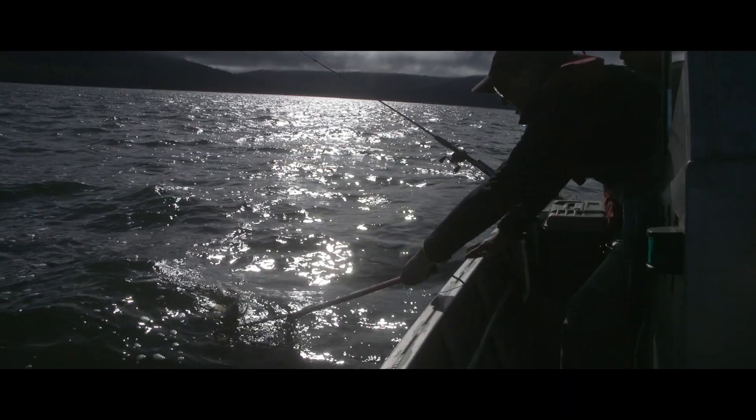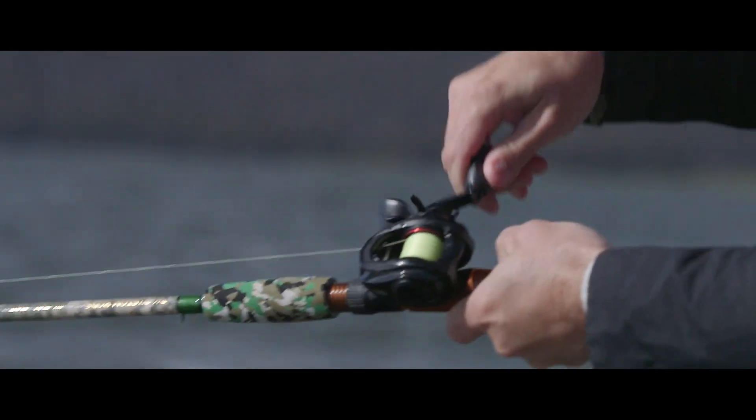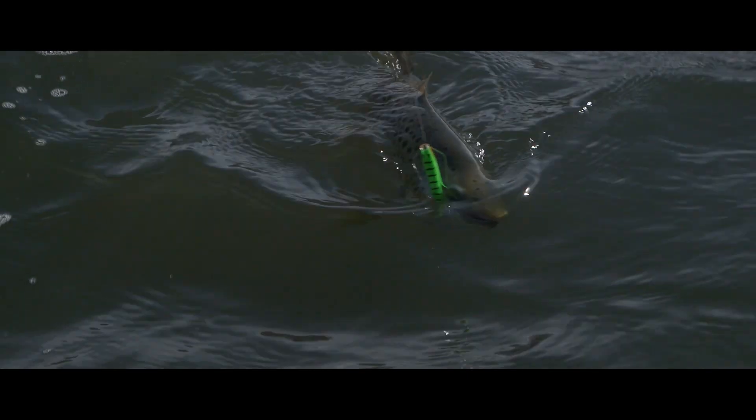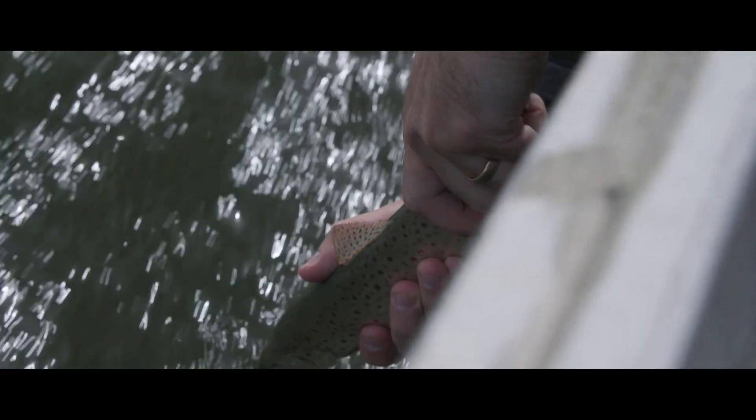The lure worked really well today. We caught 17 fish on it here at Woodses Lake. The best thing about this lure is the colour — it's been working really well this year across many of the trout waters.